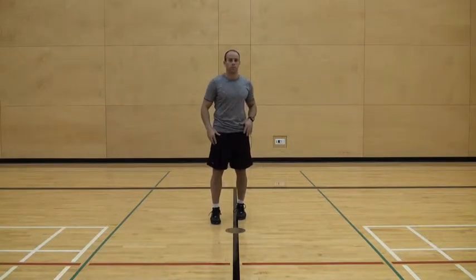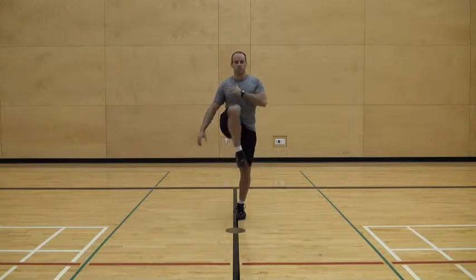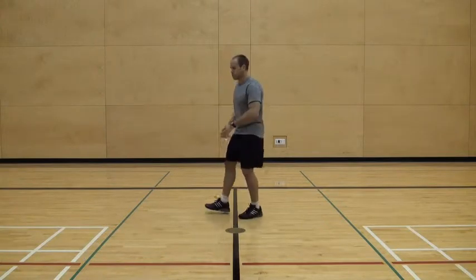The High Knee Karaoke is a twisting torso action designed to create mobility and activation through our rotational muscles of our body, while getting a glute stretch by driving the knee up and over. So it looks like this.